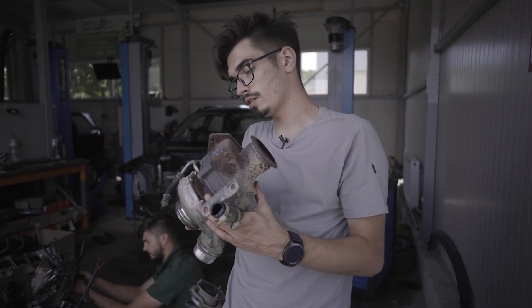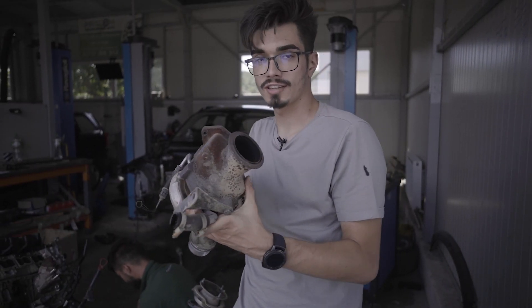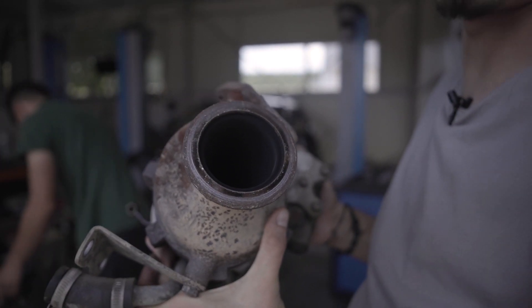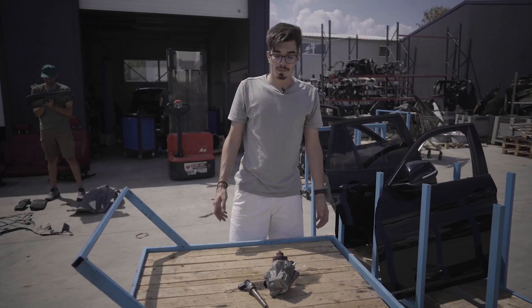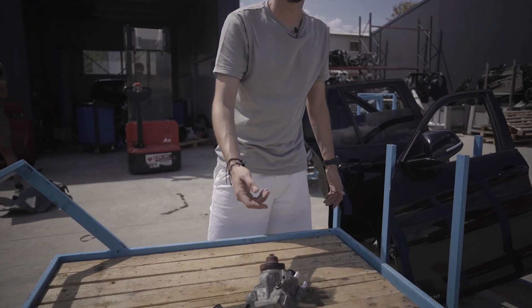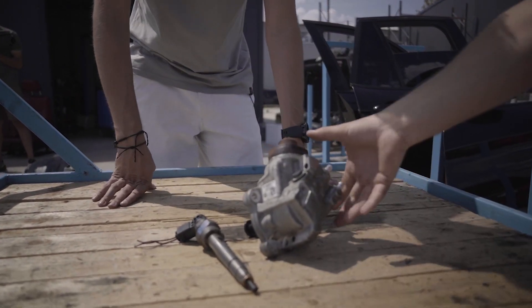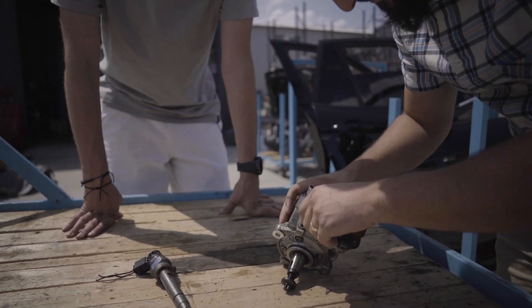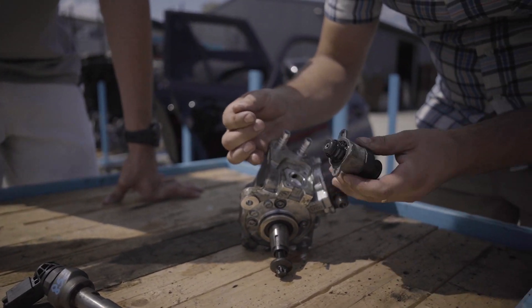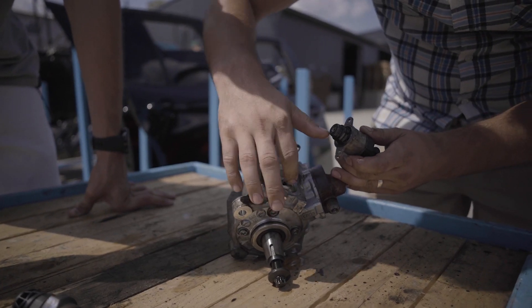Cum v-am zis la început, turbina are puțin joc, dar dacă ne uităm pe partea de evacuare, este uscat, ceea ce înseamnă că nu consumă gram de ulei. Cea mai des întâlnită problemă la aceste motorizări este pompa de înaltă presiune. Aceasta de regulă începe să facă șpan, iar șpanul se duce pe instalație, înfundă injectoarele și caput motor. Putem observa că această pompă este în stare impecabilă, nu are pic de șpan.